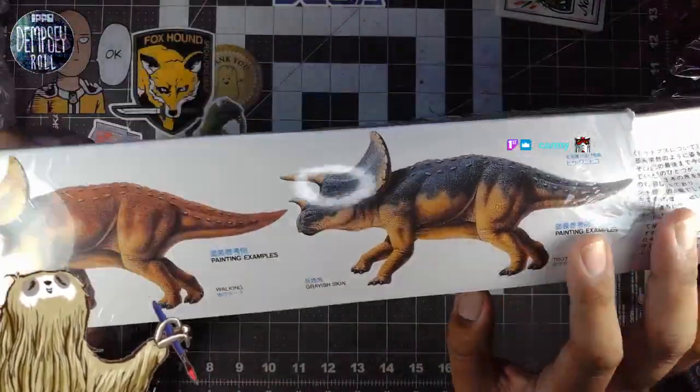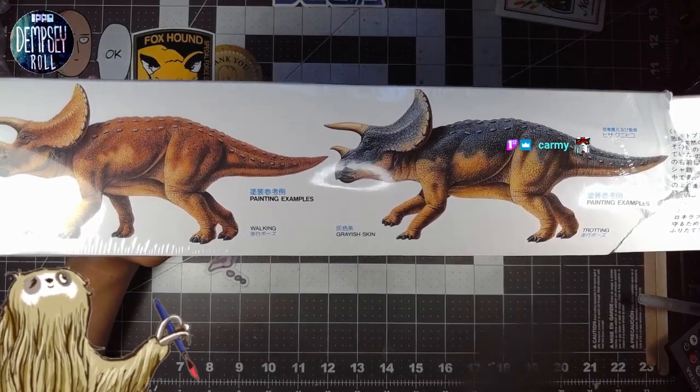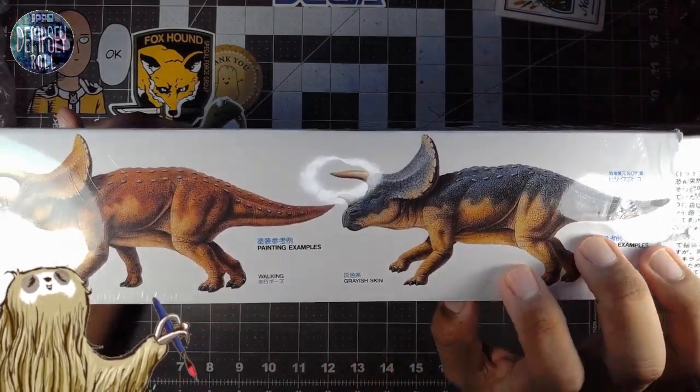The box is dinged up, but I got it on a good deal. It was like 25 Canadian dollars — like a can of beer for Americans? I don't know.